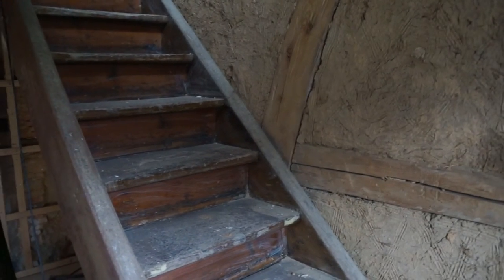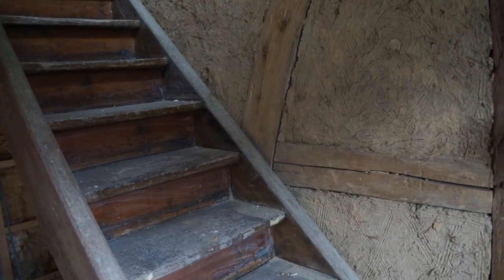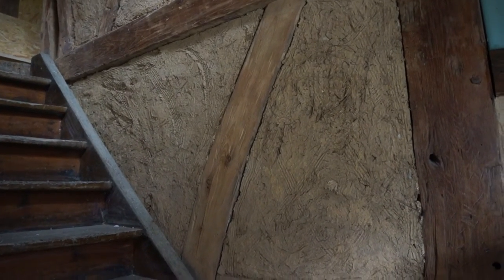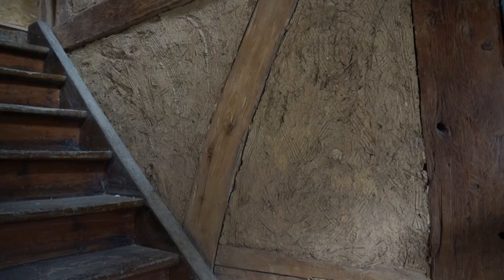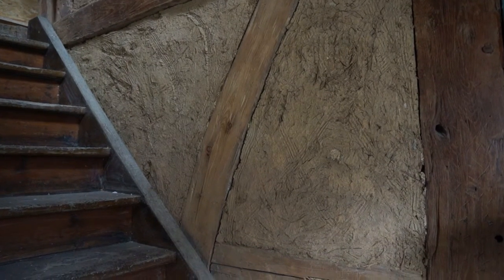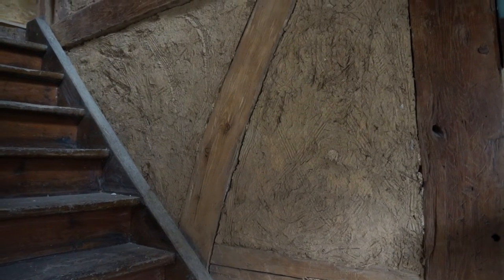The next thing to do, really, is once the plasterboard work is finished, we need to start on the clay plaster work. There's not that much left on this level. This is the original straw and clay underplaster, and we just plaster directly on top of that. Some little prep work to do, and then that's done.